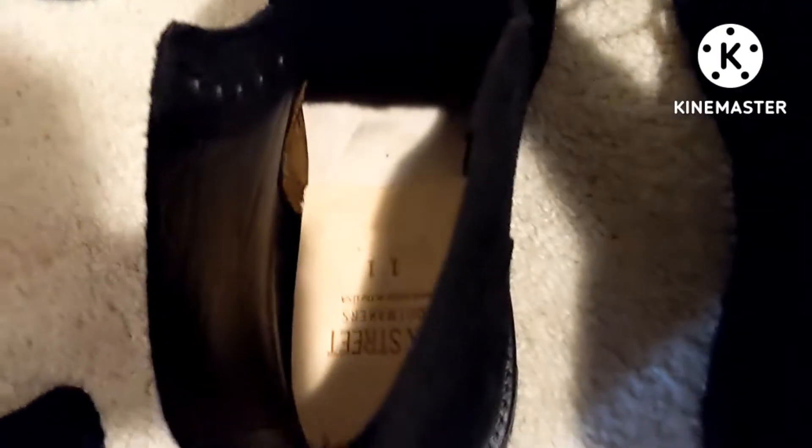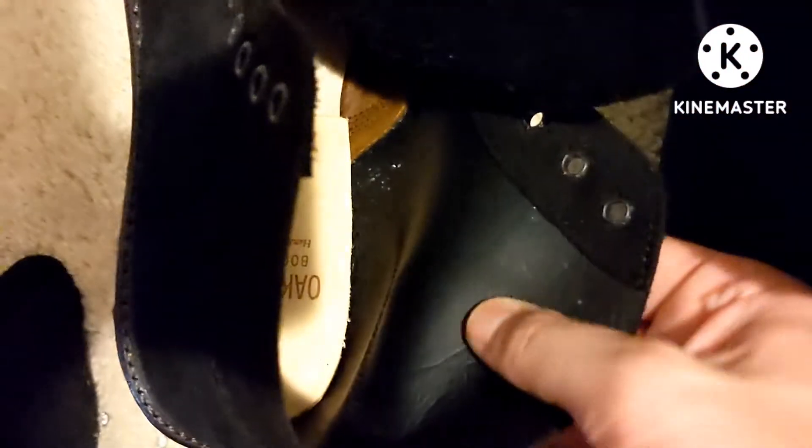Let's see, there's the inside. You've got a nice leather, veg tan leather insole that the boot is built on. There's no lining, so it's just that bison leather right there. The heel is also smooth.